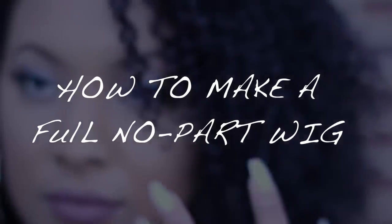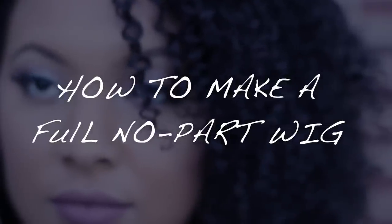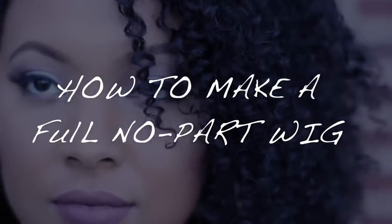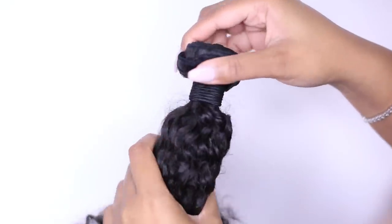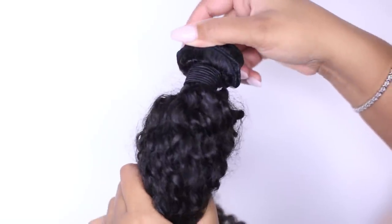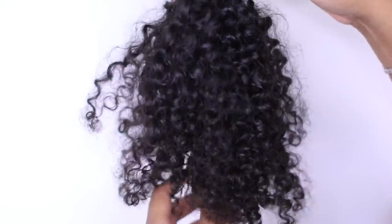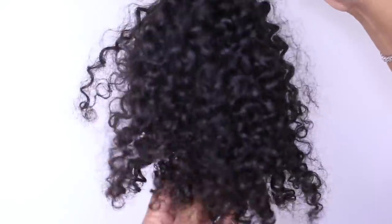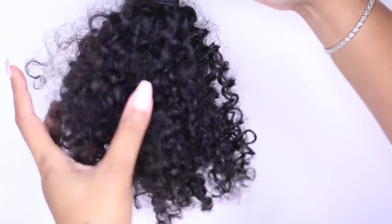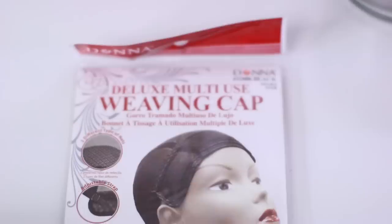Welcome back! Today I'm going to be showing you how I make this full no-part flip-over wig. I'm starting off with my co-washed kinky curly Brazilian hair from Her Hair Company. I'm using the 16, 18, and 20 inch for this wig, and I'm going to be sewing the extensions onto my wig cap rather than gluing them on.